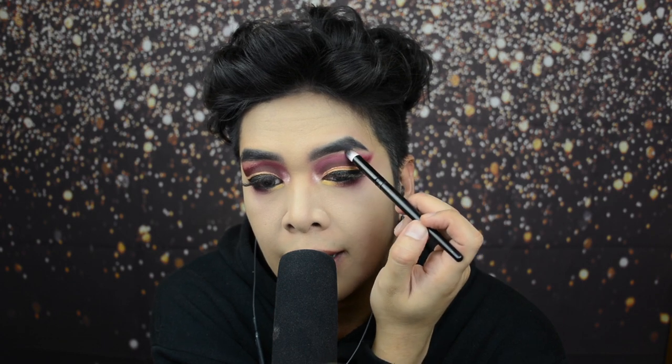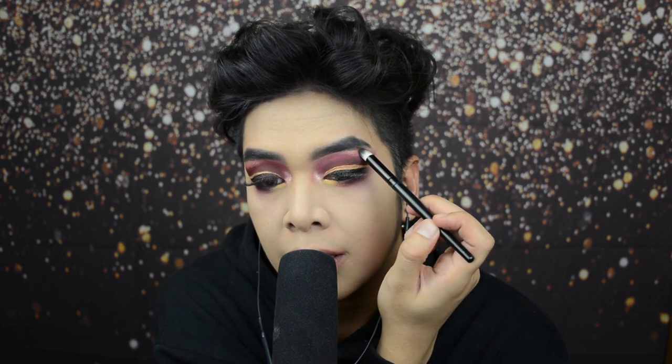Dun sa Sunset Dream Palette, kukunin natin yung shade na Even Tide — ilalagay natin to sa inner corner ng mata natin. Siguraduhin mo kapag naglagay ka sa inner corner i-blend mo kasama ng ibang mga shadows. Ito rin yung ilalagay natin sa ilalim ng brow bone — dahan-dahan, walang rush, para hindi ka masaktan. Gawin din natin sa kabila para pantay-pantay ang pagtingin ng tao sa atin. Kumuha ka ng fluffy brush at siguraduhin mong i-blend mo yung highlight dun sa ilalim ng brow bone mo para walang nakikitang harsh lines.